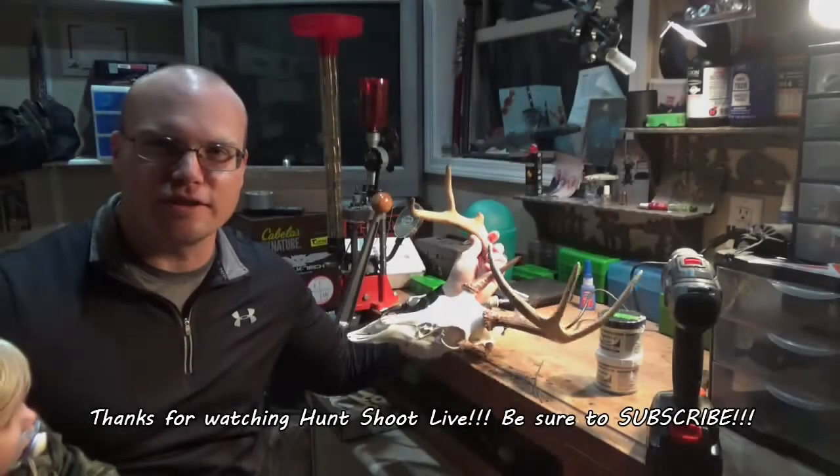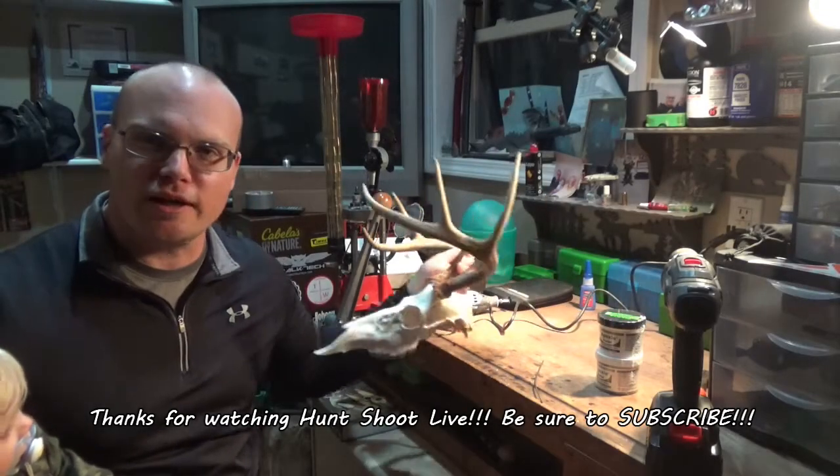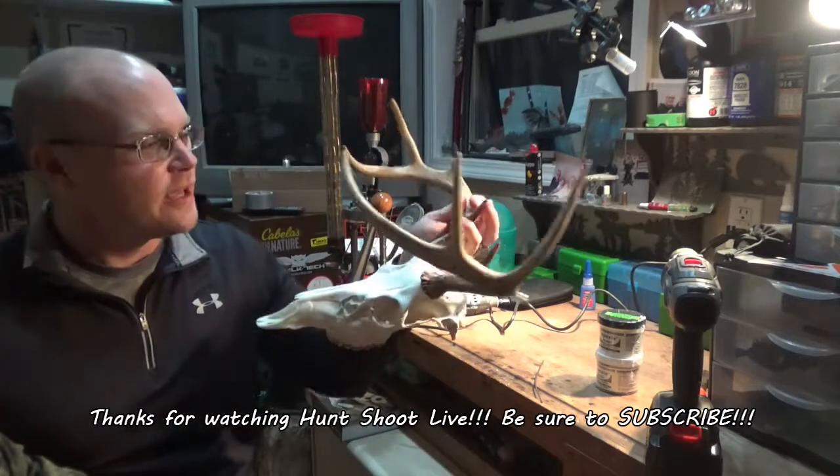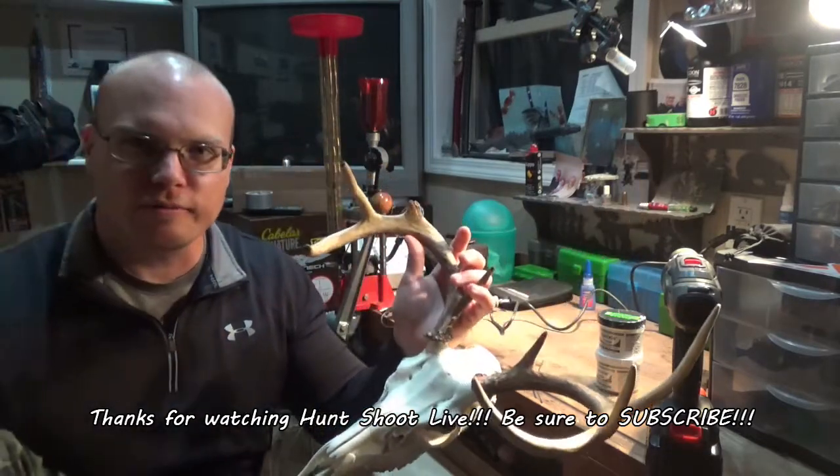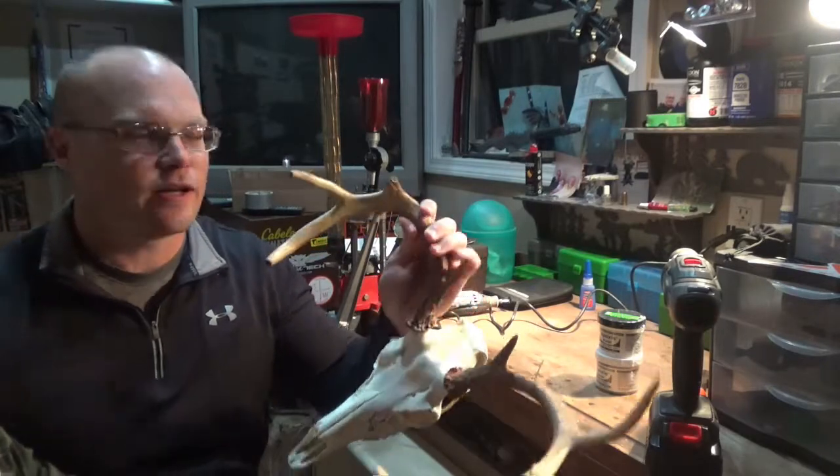What's up, everybody? Thanks for checking out Hunt, Shoot, Live. On today's episode, I'm going to try out a little bit of amateur taxidermy. I've got the eight point that I killed this year — watch my video on Hunt, Shoot, Live if you want to see that hunt.